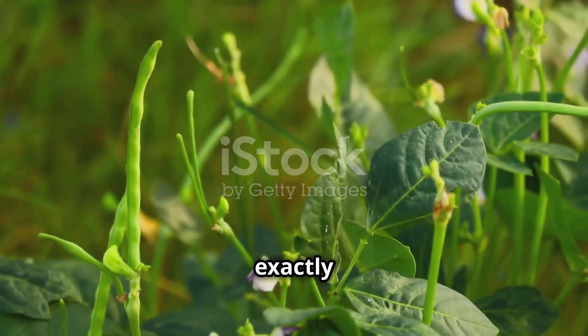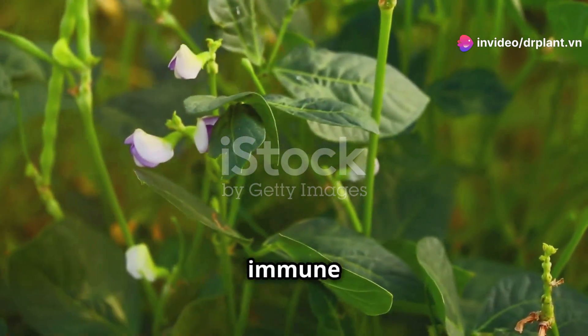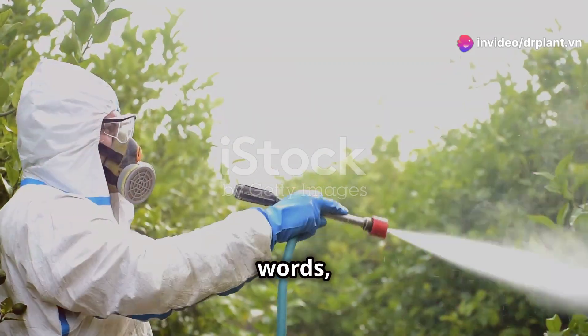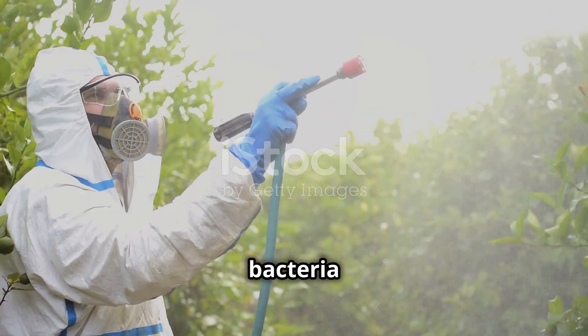So what exactly is BioCatale? It's an organic product that gives your plants a natural boost to their immune system. In simpler words, it helps your plants grow strong and fight off diseases caused by bacteria and fungi.